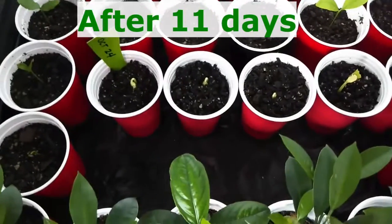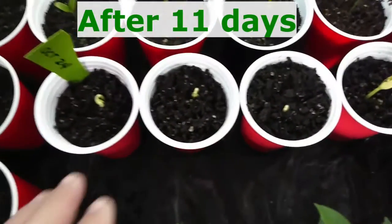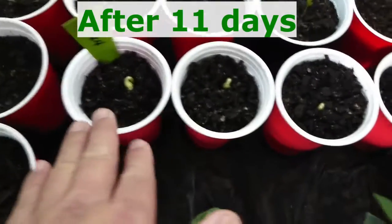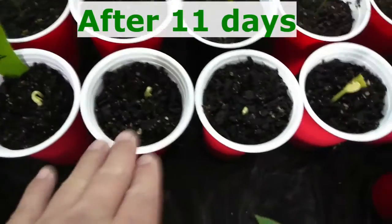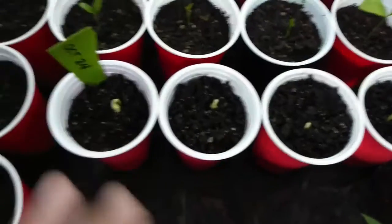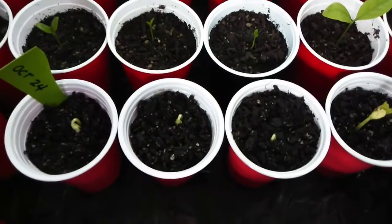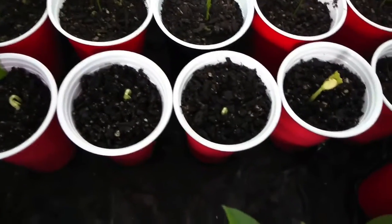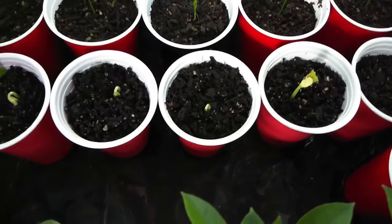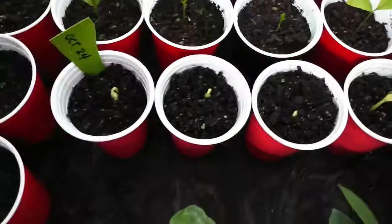After 11 days, the bitter melon seeds that I cracked have sprouted. I got eight initially and five are successful — one, two, three, four, and five. I started October 24 and now it's November 4, so almost 11 days. Five successful, three are not.